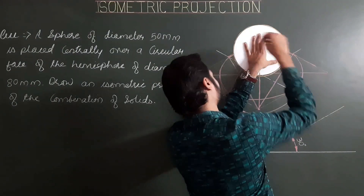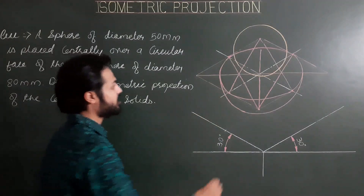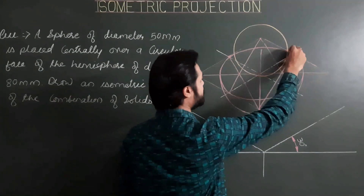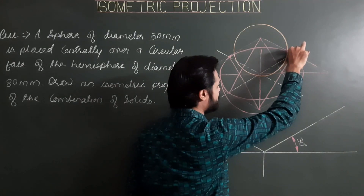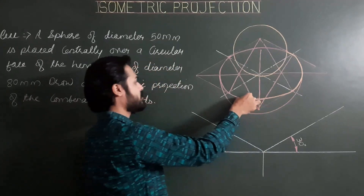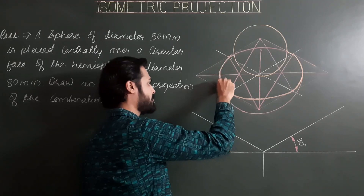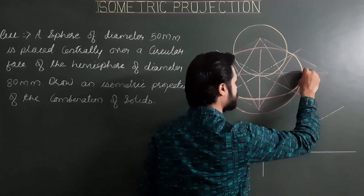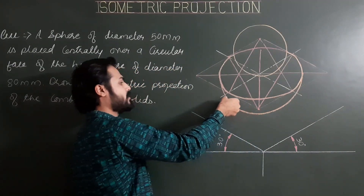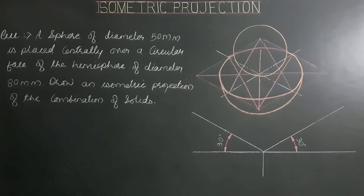We have to show the visible portions of the hemisphere. From this point to this point, the circular portion is visible. Showing the front visible portion of the circular base and the lower portion of the hemisphere. This is the complete projection of the combination.